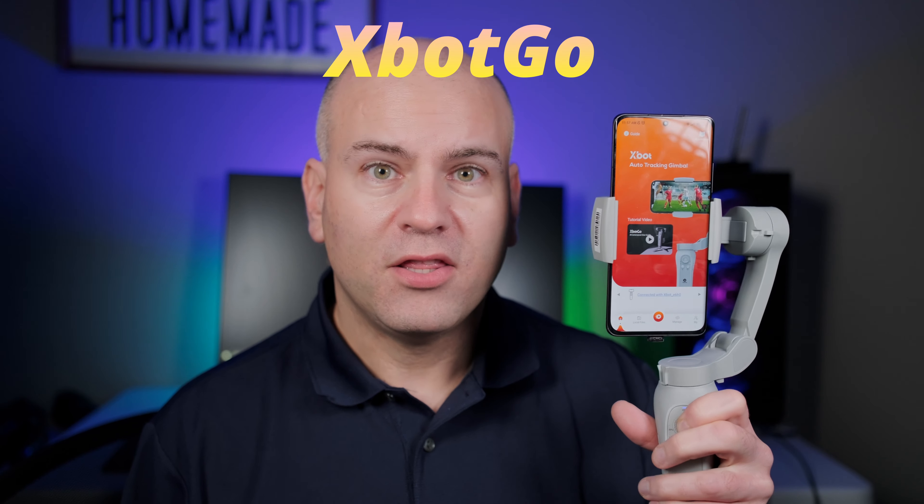Hello, this is Eric of Spark E-Tech and welcome to my review of the X-Bot Go Gimbal. This gimbal was provided for review, no money was exchanged, and this is my full honest opinion. It is January 15th, 2024 and I'm using the newest software. Stay tuned to see how my experience is, including some software bugs I found that are reported to the company so they can fix them.